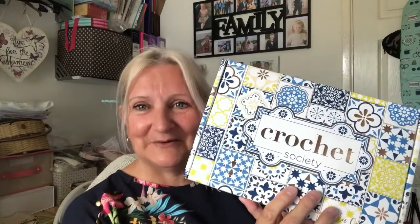Morning YouTube and welcome to my channel JulesCraftRoom. This is an unboxing — it's the Crochet Society box 37. I received it a couple of days ago but hadn't got around to unboxing it due to family health issues. But I'm back and I'm going to unbox it, so let's turn you around and see what's inside the box.